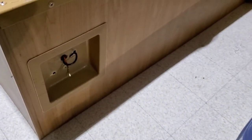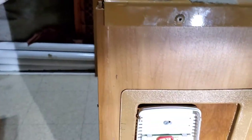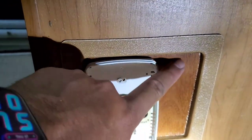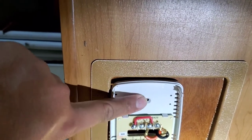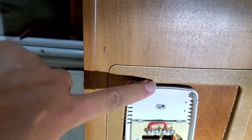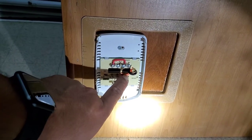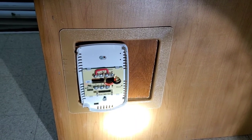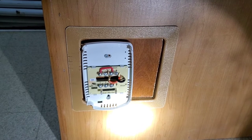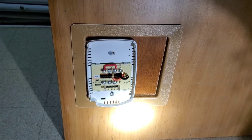The new thermostat is now mounted. Unfortunately it didn't fit in the existing slot, so I put a small piece of wood here so I'd have something to screw the new thermostat into while still keeping it in roughly the same location. Orange wire went to RH, and the black wire went to W.